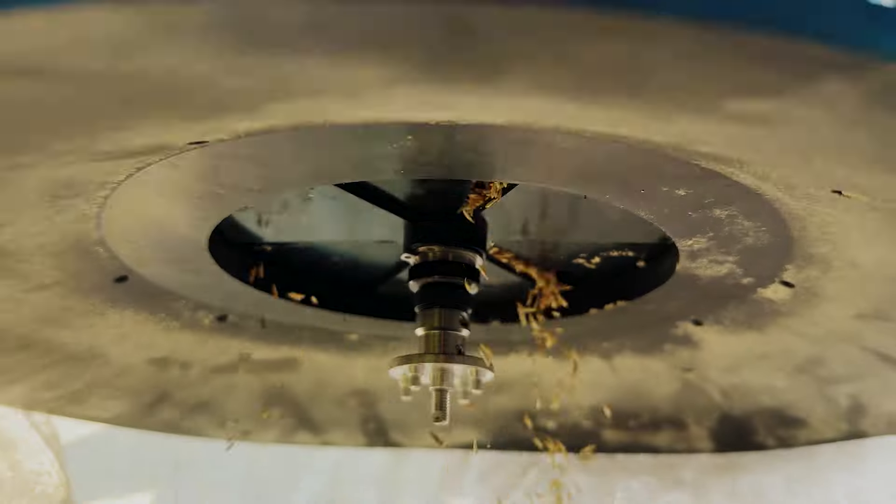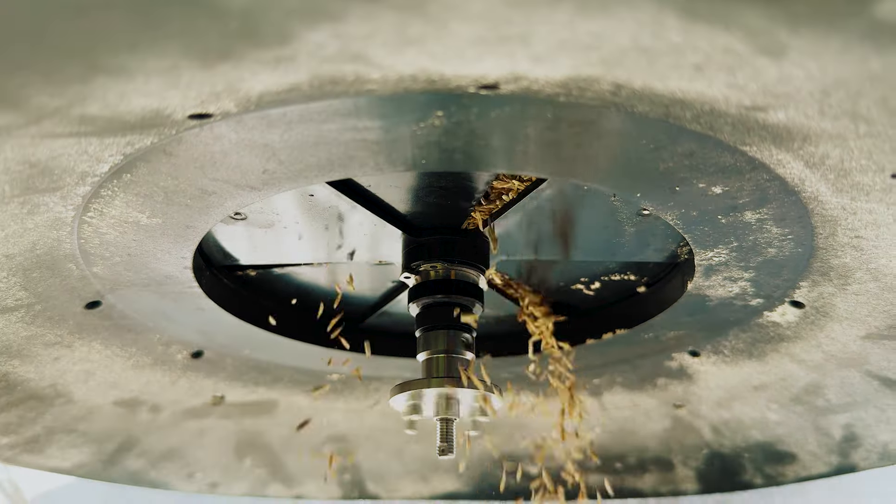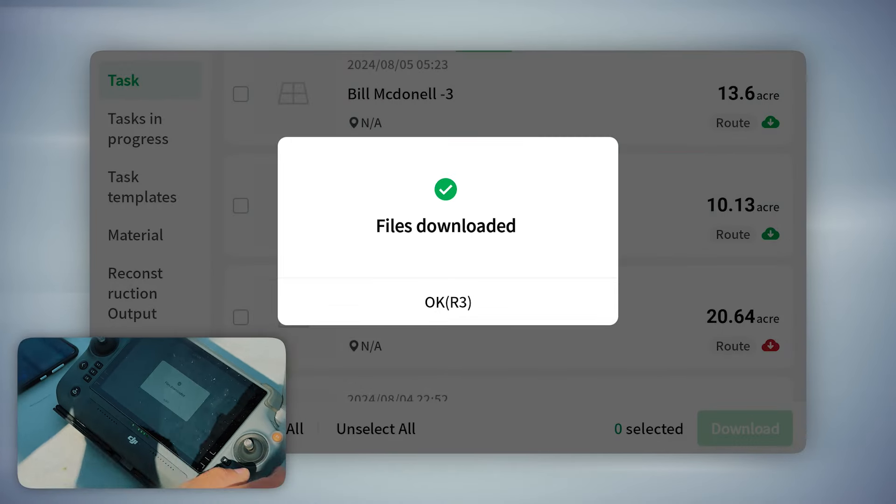What it's going to do is open up the gate in the bottom of the drone. It opens up, and as the weight falls out, the computer figures out how wide it has to open to dispense the right number of pounds per acre. We're getting ready — we're downloading the fields to the controller right now. Files are downloaded.